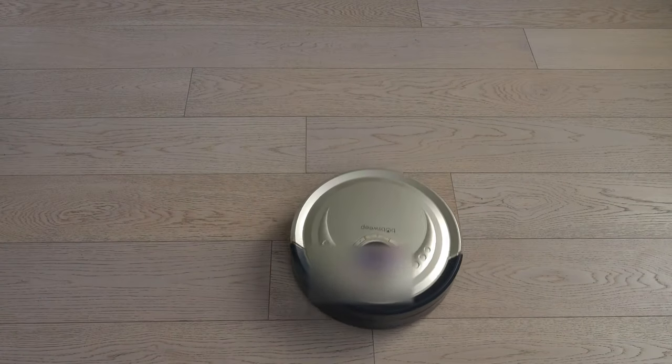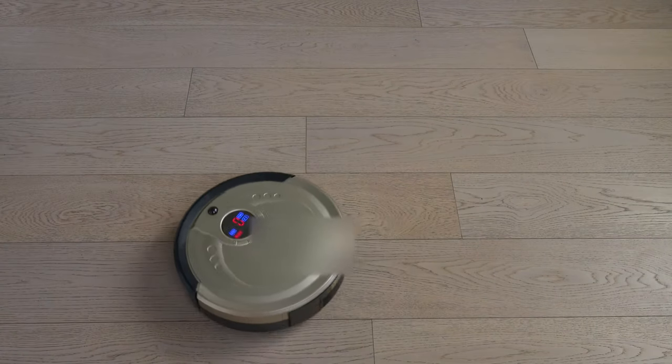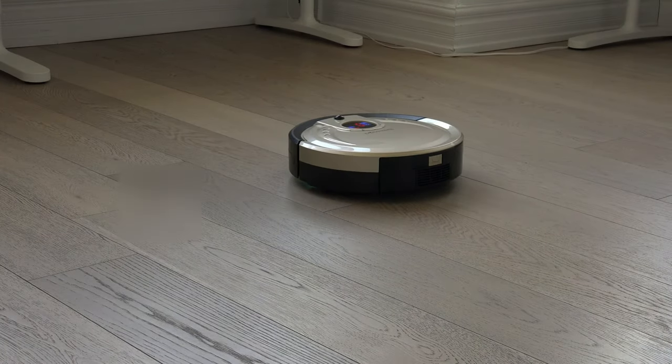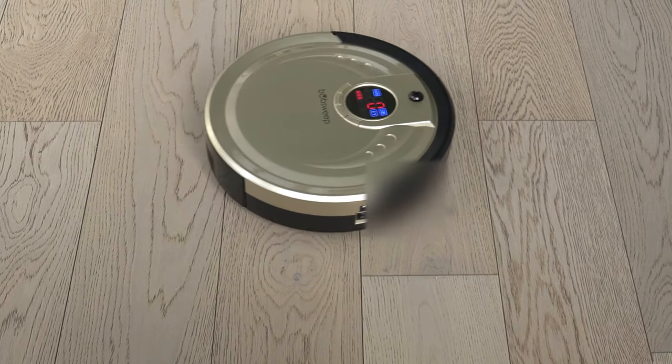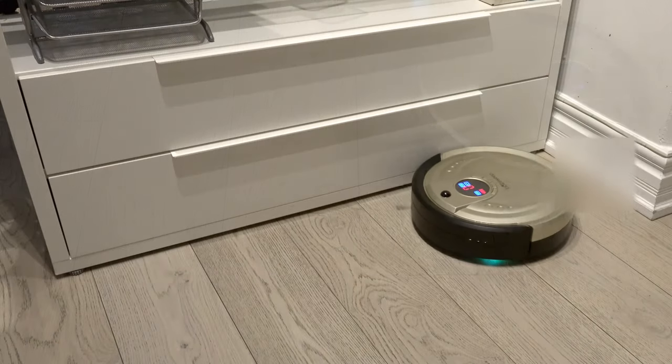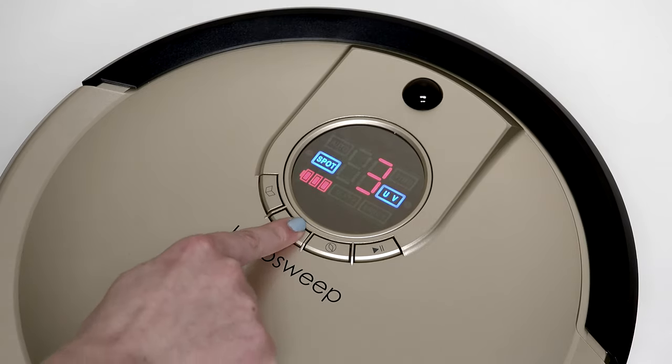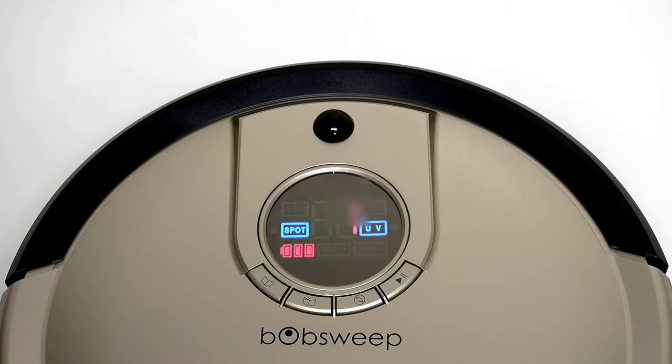You can also tell Bob to enter one of his targeted cleaning modes: Spiral Track, Waffle Track, or Wall Track. Press the Mode button until you see Spot illuminated on the screen. Then press the Program button once, twice, or three times to select Bob's movement pattern.